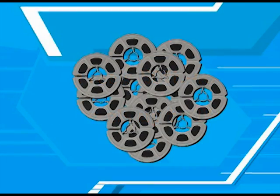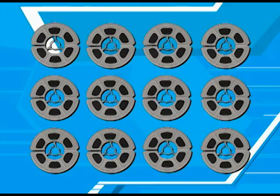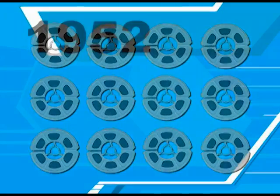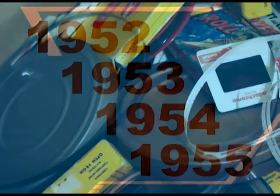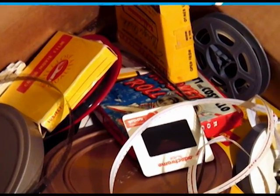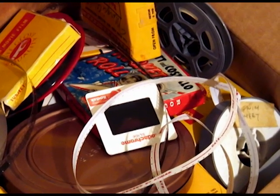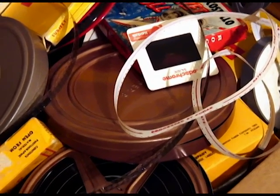Now that you have an idea of how much film you have, you may want to organize them in a sequence that suits your taste. Most people want the film to be in chronological order. Hopefully someone has had the foresight to label the reels with dates and events. If not, you can make an educated guess by looking at the reels or the boxes they came in.